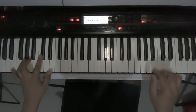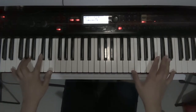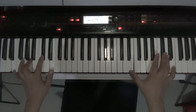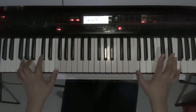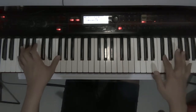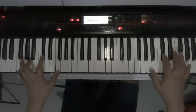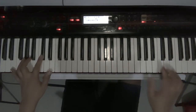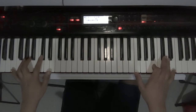Next, the guitar comes in and so does the left hand — the piano part. [Plays example] Then the verse comes in. You just repeat the intro without the strings for the first part, or the first stanza.